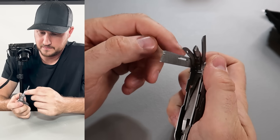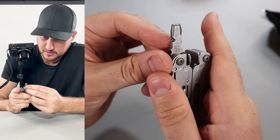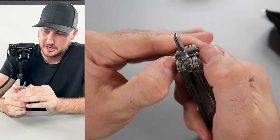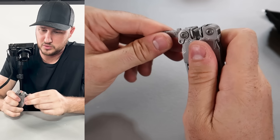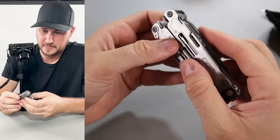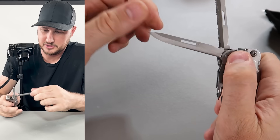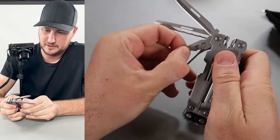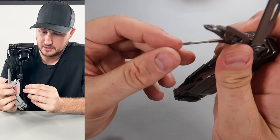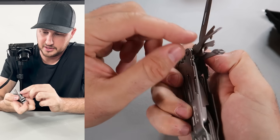There's a file, punch, knife, a pry bar, flat head over here. I have no idea what that one is — it's pretty unique. Push on that left to right and it will lock this way too. There's a serrated knife and a regular knife.